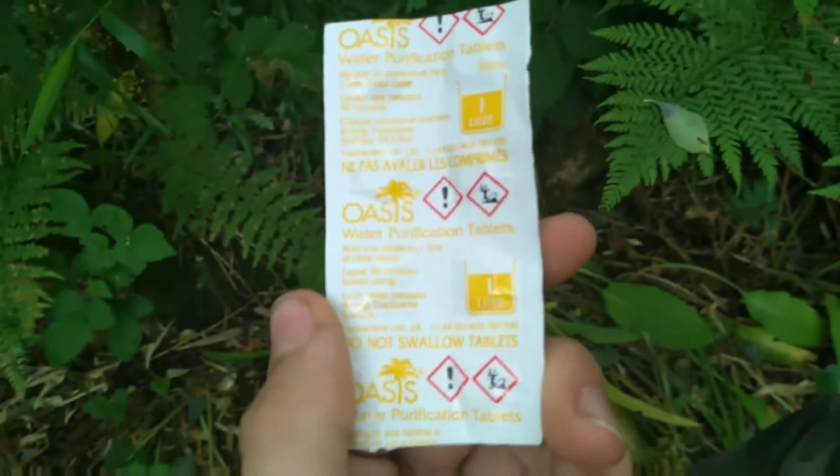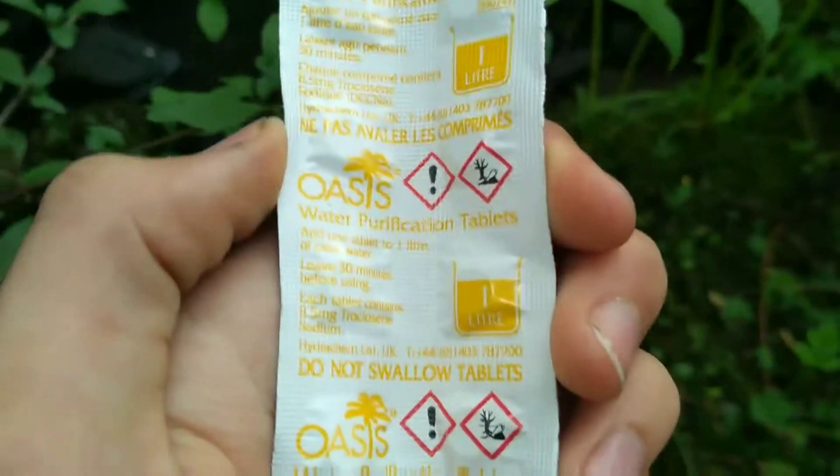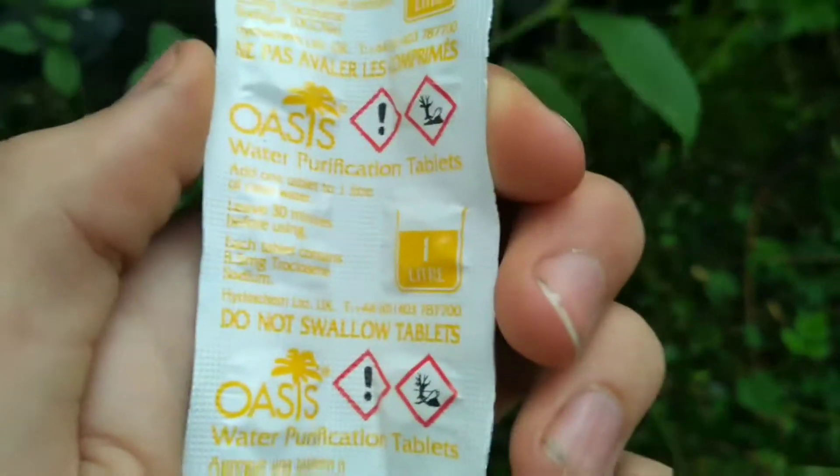Hey guys, Smart Survival here, and today we'll be showing you how to use water purification tablets. The purification tablets I'll be using today are Oasis water purification tablets. They come in a pack of 10 and each tablet will purify 1 litre of water. I like this brand of purification tablets as they're cheap and have proven to be very effective on the field.